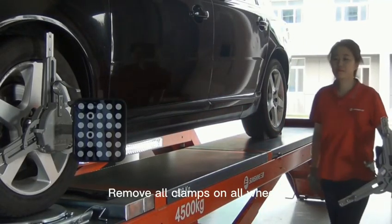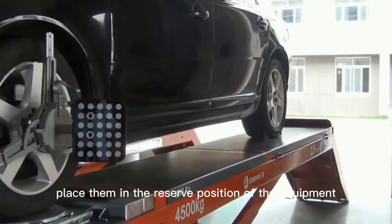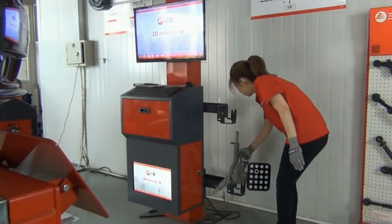Remove all clamps on all wheels and place them in the reserved position of the equipment.